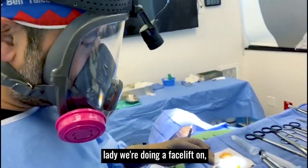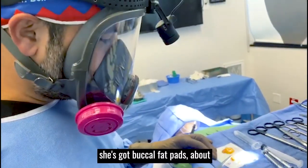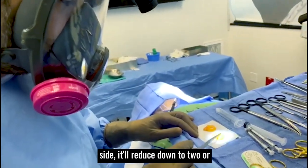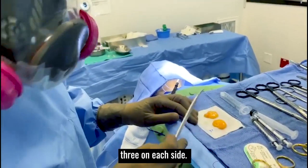I extracted buccal fat on this lady we're doing a facelift on. We've got chronic buccal fat pads — about three to four milliliters each side. It will reduce down to two or three on each side.